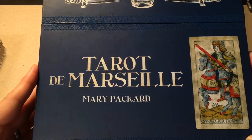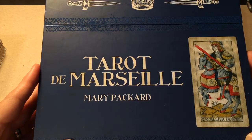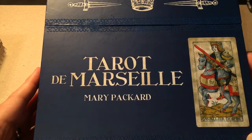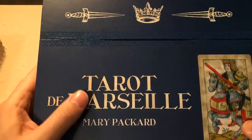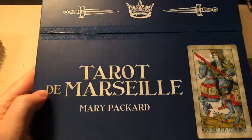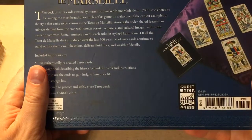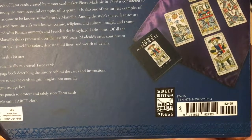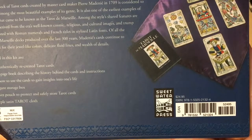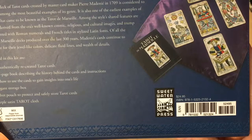I believe this is also available, albeit in French, by the French publisher — whose name I can't remember right now — but if I can find a link for that, I'll post it as well. This version is published by Sweetwater Press and retails for $24.95, which is what I paid for it in store. I think it came out to $26.45 US after tax.